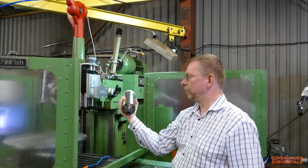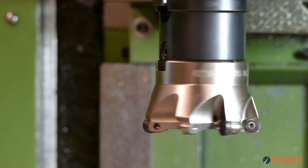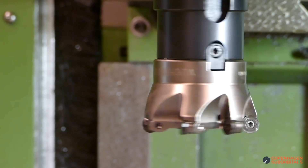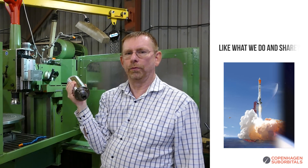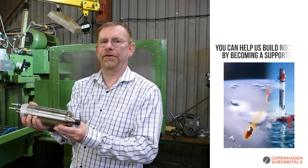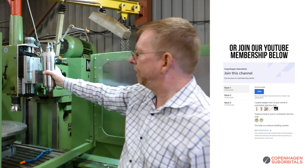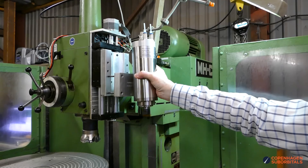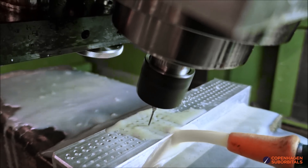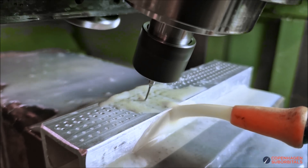Another addition we got for the machine is a high-speed spindle. The original main spindle can only go up to about 2,500 RPM, and that's not enough for some of the details that we want to make. So we went out and purchased a 24,000 RPM spindle that is to be mounted up here on this extra slider, and we can use it for milling small details and especially milling slanted holes in metal sheets.